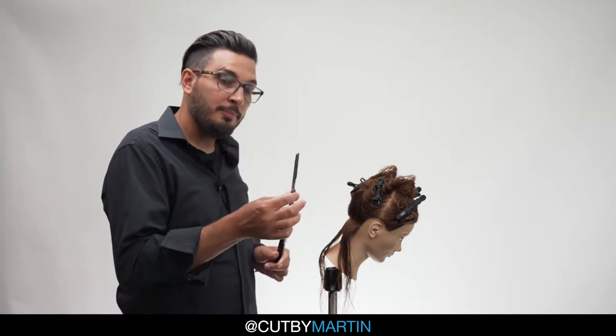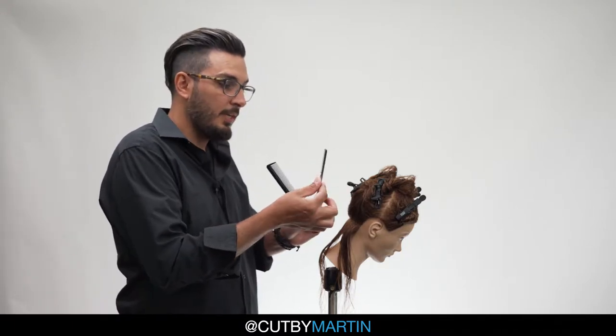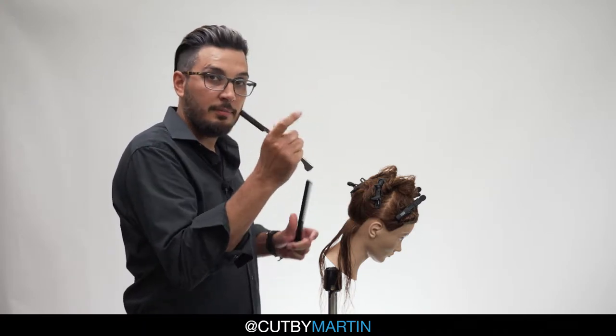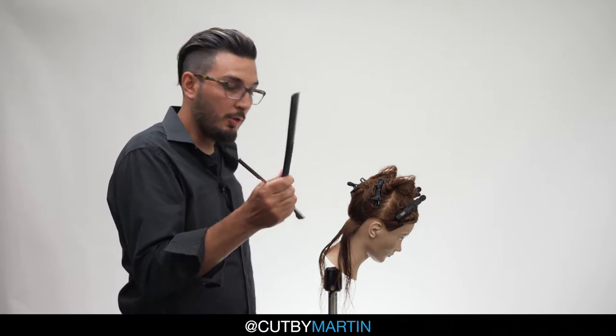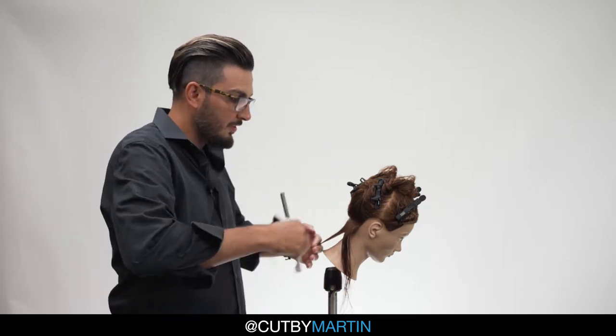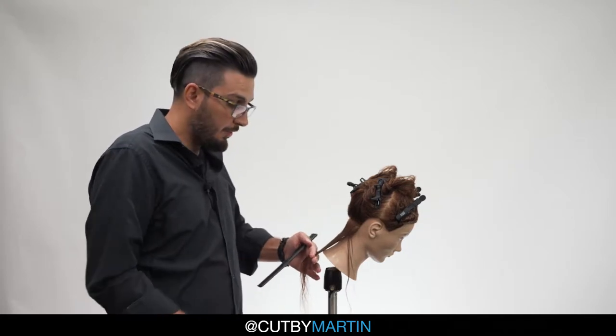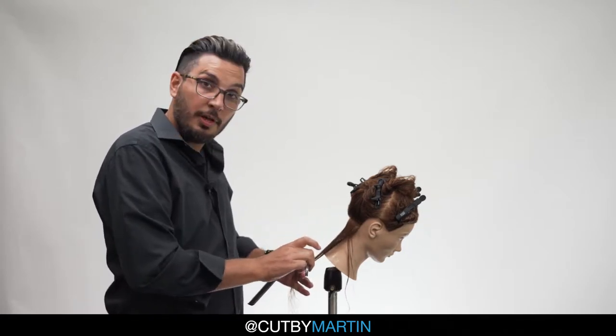Remember how to hold the razor? Thumb, index, middle, ring, pinky. Make a fist, hold the comb. This is how we will be combing our partings, putting the comb away and then we'll proceed to do the haircut.